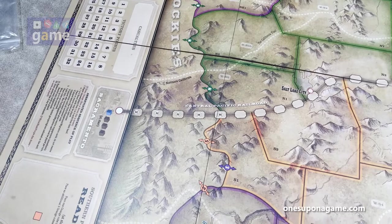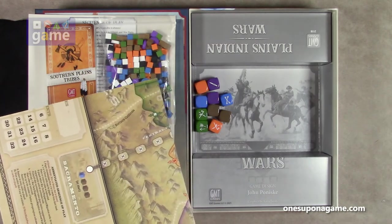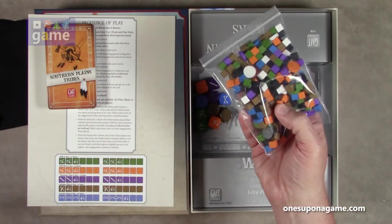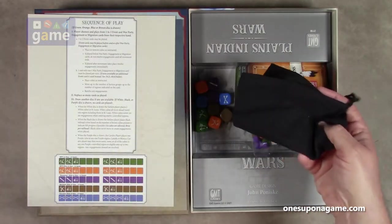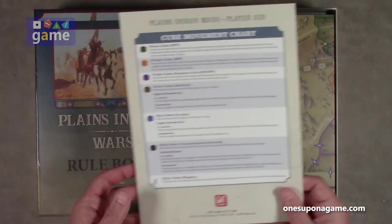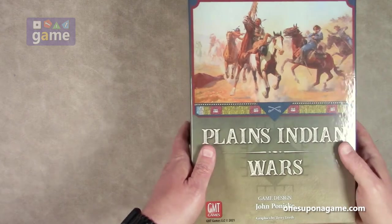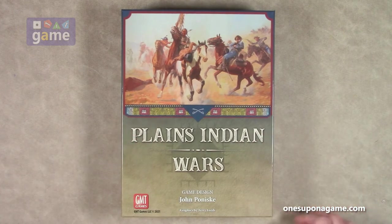We're going to fold that up and do a recap of everything you get in the box. If you pick up a copy of Plains Indian Wars from GMT Games, designed by John Poniski, you are going to get: 10 custom plastic dice; a bag of wooden cubes and discs; four decks of action cards; a draw bag; that board we looked at; one reference card; a 16-page rulebook; a 16-page solitaire rulebook; and a nice big three-inch box. That is everything that's going to come in Plains Indian Wars from GMT Games. Thank you so much for watching. God bless you. Bye-bye.